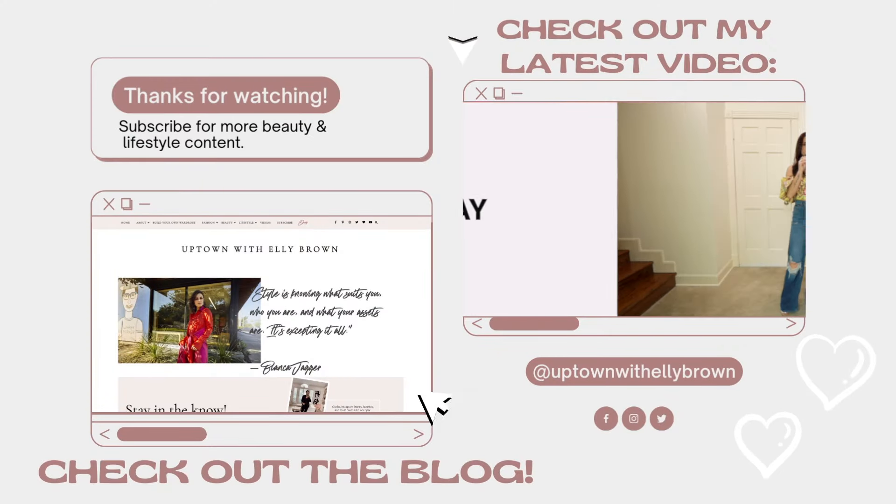Thank you so much for watching today's video. I hope you enjoyed this review. If you have any questions, make sure to drop them down below — more than happy to help, it's what I'm here for. I will see you here again real soon. Don't forget to like, subscribe, and hit that little bell so you can get notified when the next video goes live. Bye!